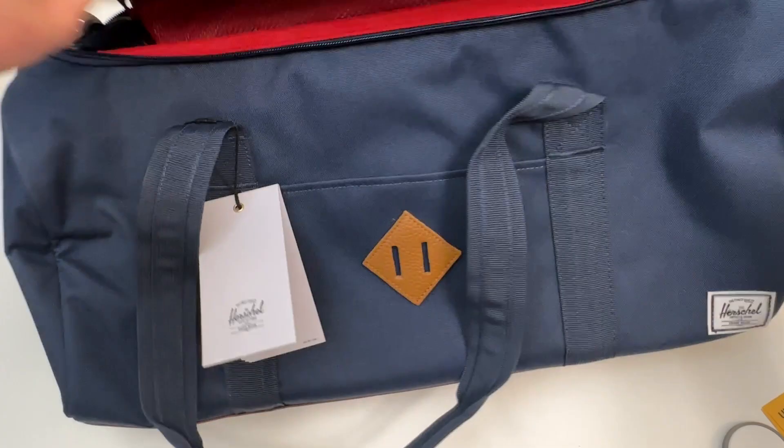Here's the bottom. This is a duffel bag, good for travel, weekend travel trips, day trips — that's what I plan on using this for.